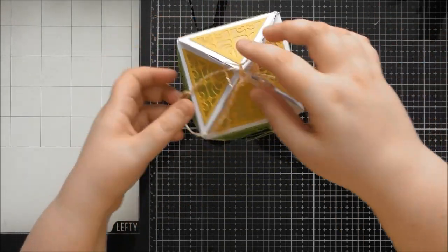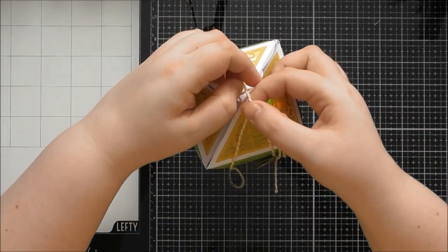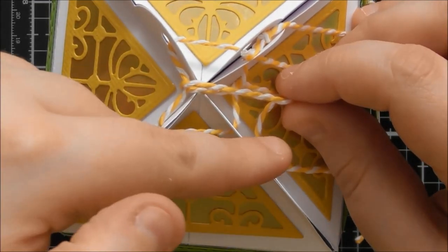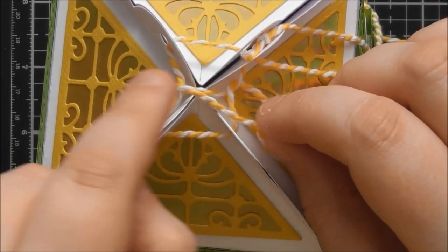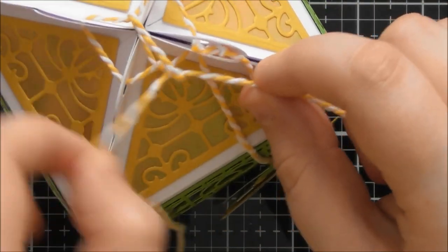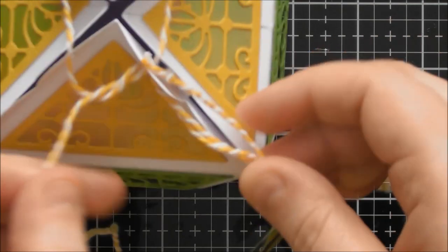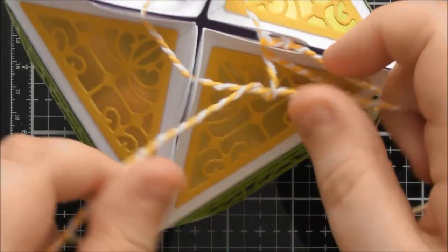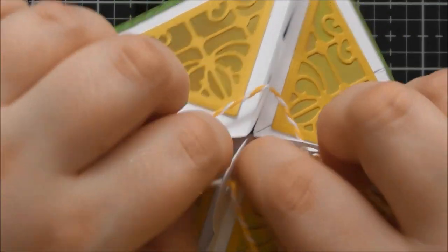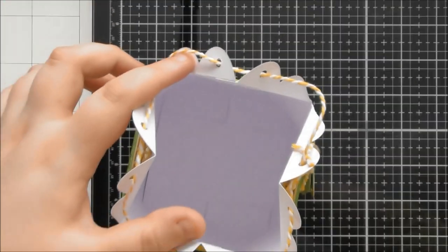Those holes can also be used to attach your tag. I've just gone through one side of one hole so you can still open the box without removing the tag. I used twine — I went all the way around the box, tied a knot, then threaded both pieces back over and tied another knot to pull it really tight.